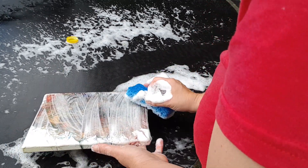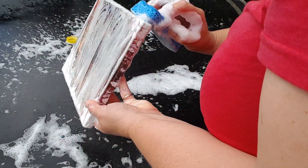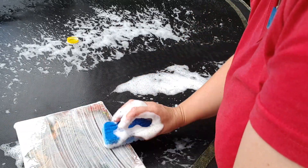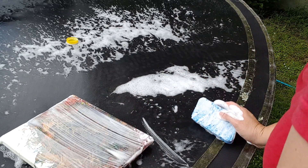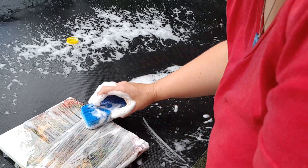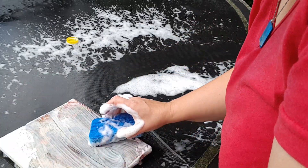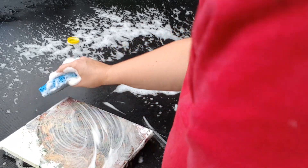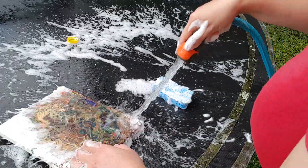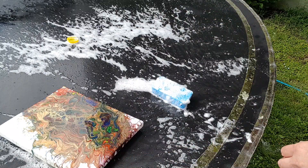Now because I use a spray varnish, it's not quite so imperative to get a perfect clean as if you're using a brush-on varnish. Brush-on varnishes, because they're liquid, they'll just repel and you'll have patches in your varnish — same with resin. But with the spray-on, it seems to coat and stick and stay. I don't know why, but that's why I use it.